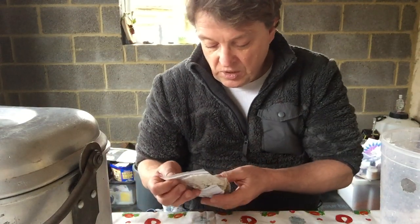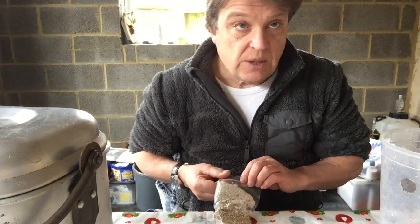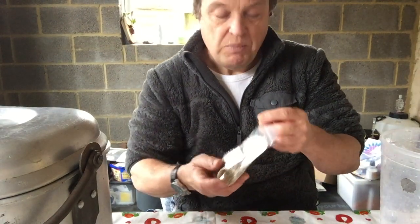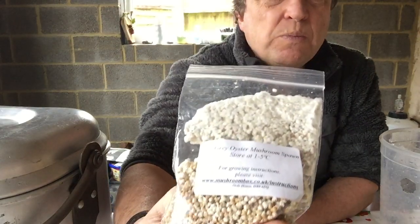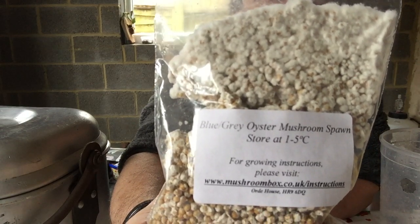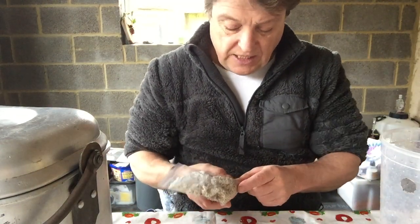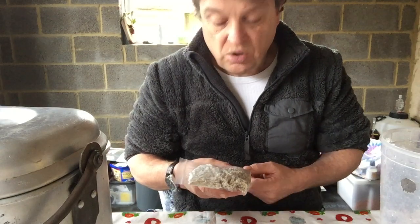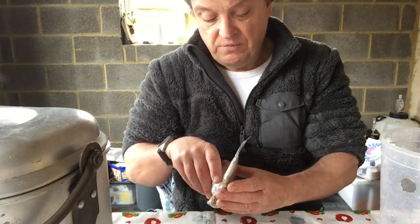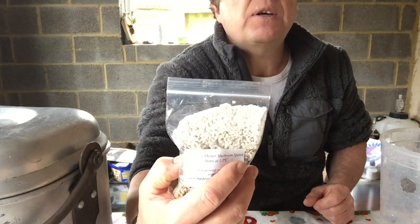I've had a word with some people at this wonderful place called Mushroom Box. If you look it up online — I must say I don't earn shares in the business or anything like that — it's just been extremely helpful. I've sent off for some blue-grey oyster mushroom spawn. For some reason they said blue-grey is the best for this job. What you get is basically some mouldy wheat or seeds of some sort that have got this oyster fungus growing all over it. You can see the white stuff — that's mycelium, it's actually the fungus plant itself.